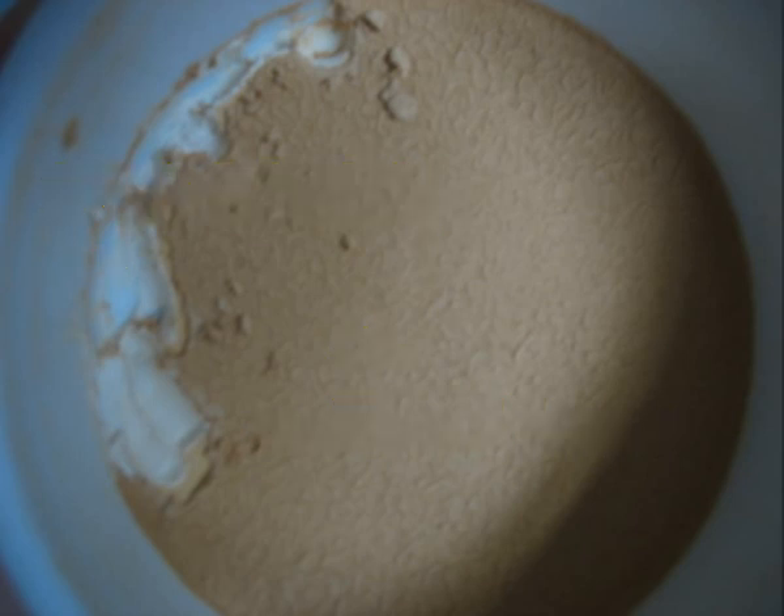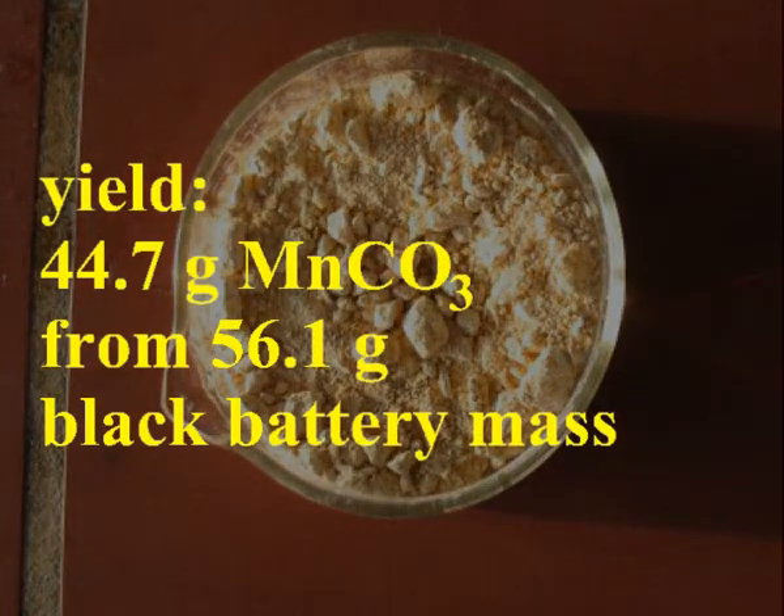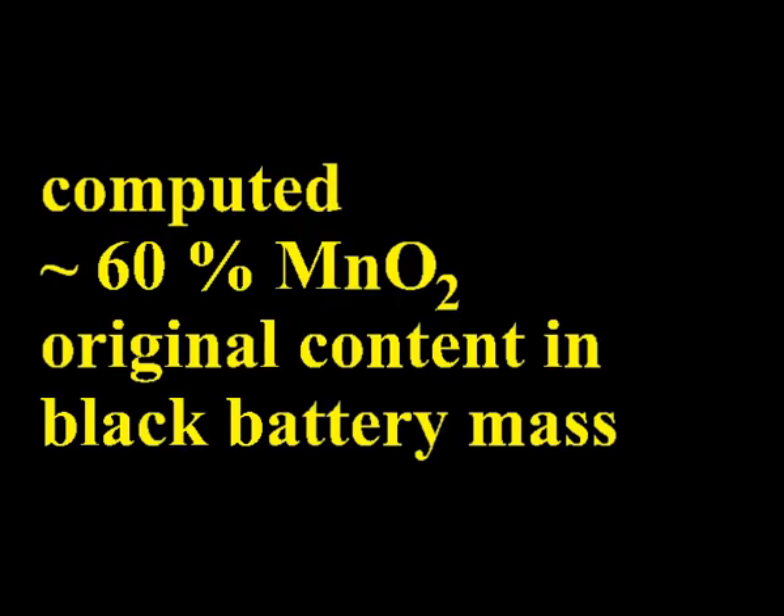Wash the manganese carbonate with distilled water, remove it from the filter and let it dry until the weight remains constant. I got about 45 grams of manganese carbonate out of one battery, which suggests an original content of 60% manganese dioxide in the black battery mass.